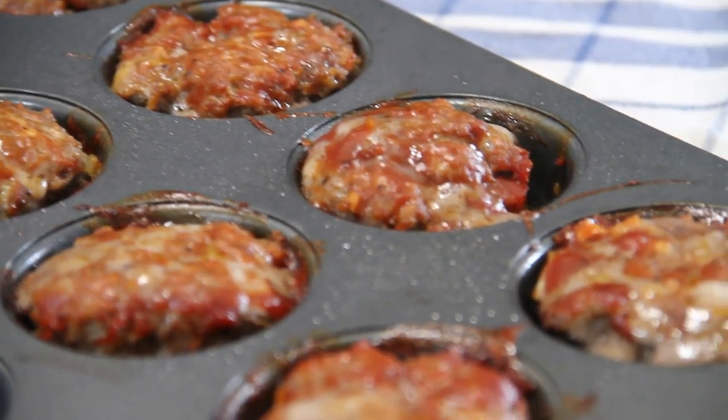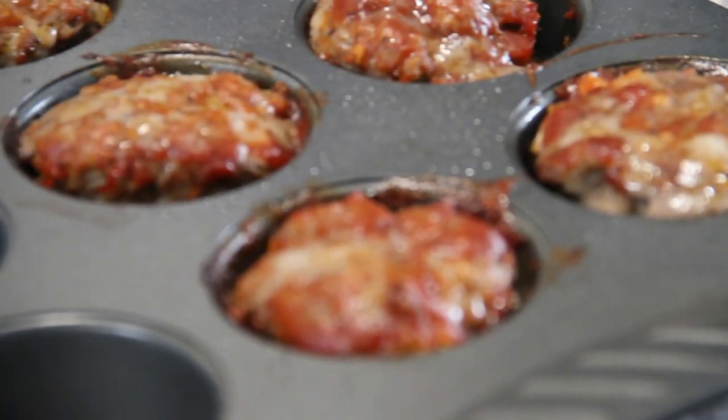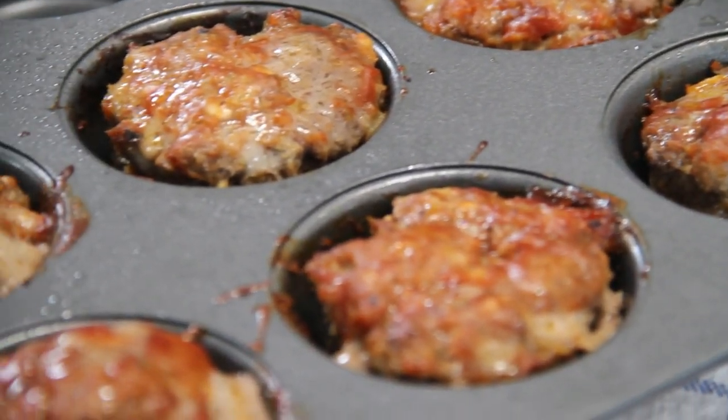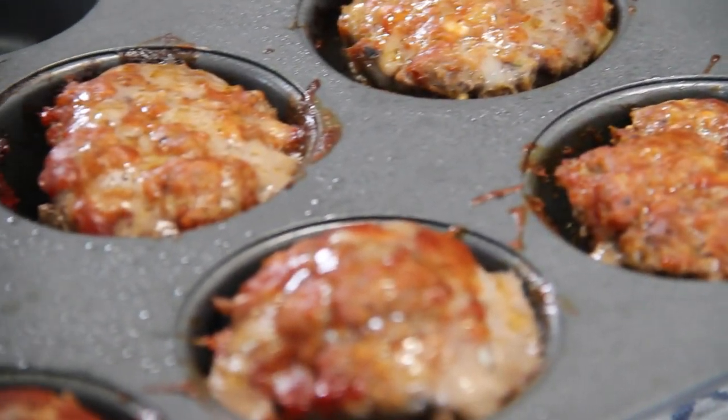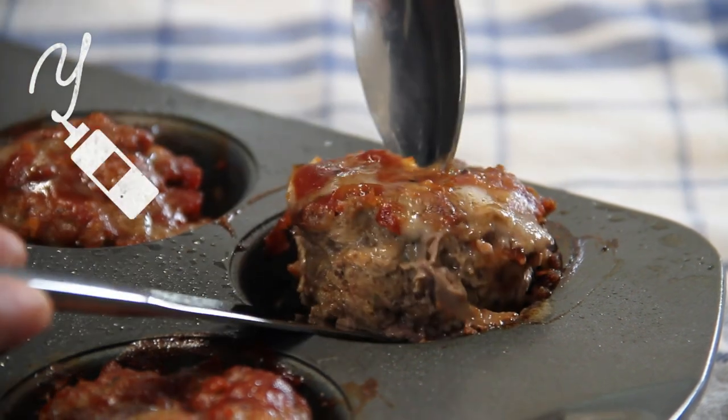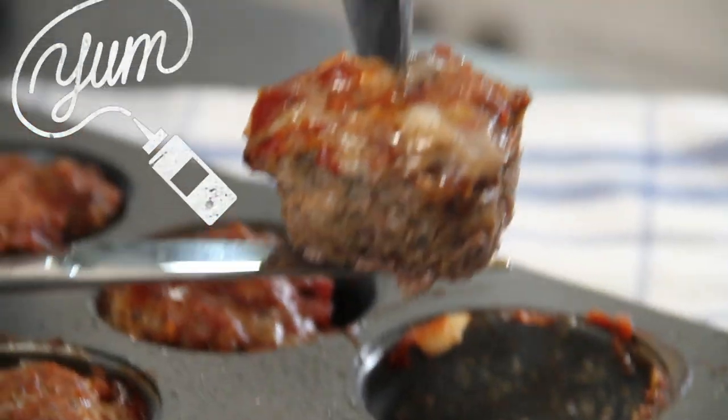After 20 minutes, out of the oven they come — just look at this! What we're going to do is let them cool down a bit, about 15 minutes. Now they're cooled a little bit — I'm just going to grab one up here and just look at this, guys. Aren't they cute?